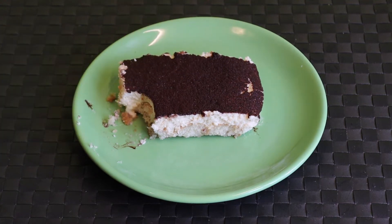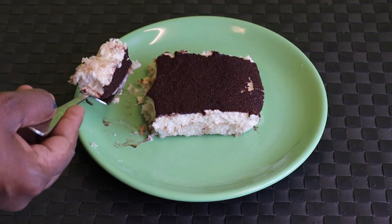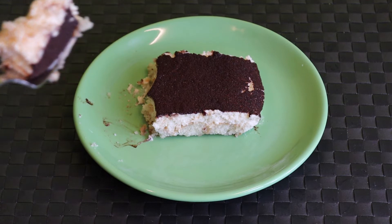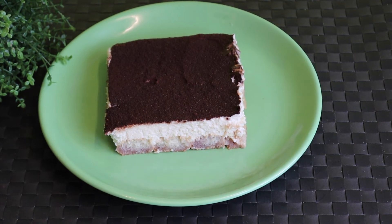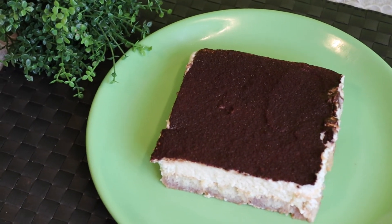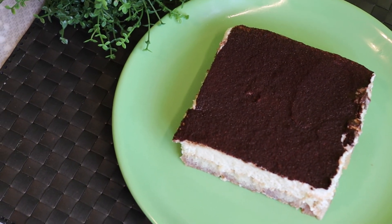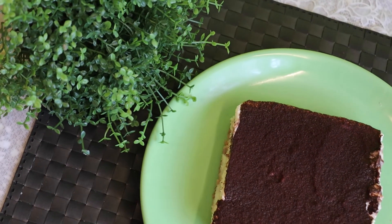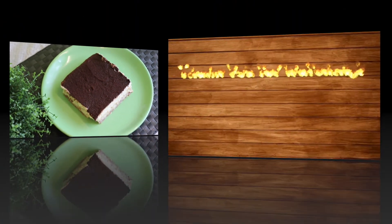It is a good taste. This is a restaurant quality dish — we will eat a little bit. I hope you enjoyed this video. Please like, share, subscribe, and tell us in the comments. Like and share my recipe. Thank you.